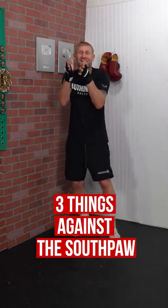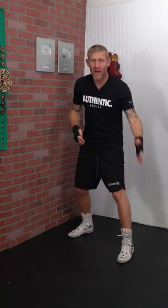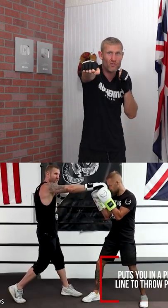Here are three things that you can do against the southpaw to have success. Number one: get your foot on the outside. He's going to be trying to get his foot on the outside of yours, but if you've got your foot on the outside of his, that's going to put him straight in line for that big right hand.